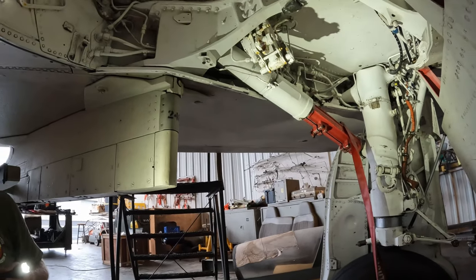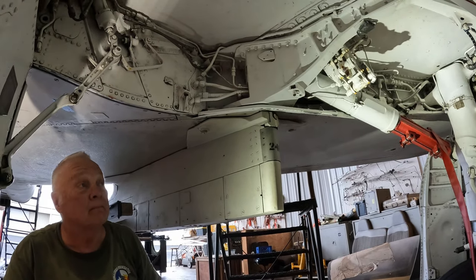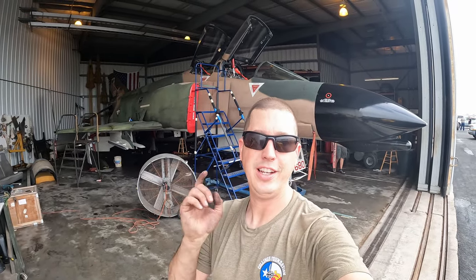We definitely want her in the air again. This was a workhorse during Vietnam — this thing carried a load. Alright, that's all we have for today folks. Thanks for watching, and we'll see you next time.